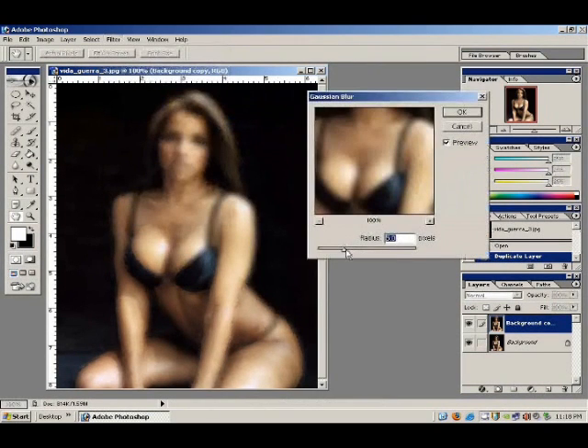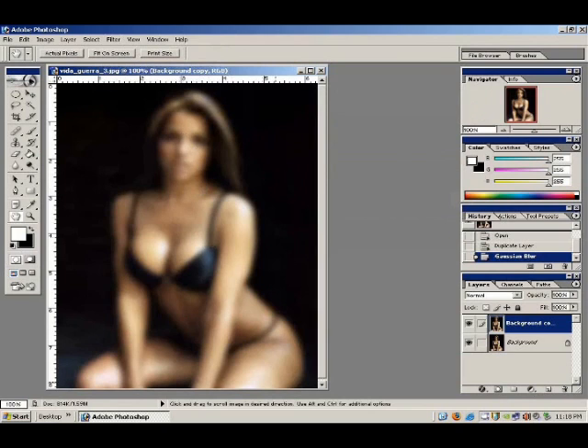I like to set it about 5 pixels. You could maybe do a little more — 6 is pushing it, I like 5. Now see that layer is very blurry but it still has some of the color showing through and some of the basic shapes. Now we just take that layer and reduce the opacity down to about 50-55% somewhere around there.